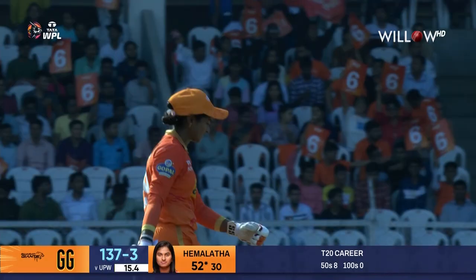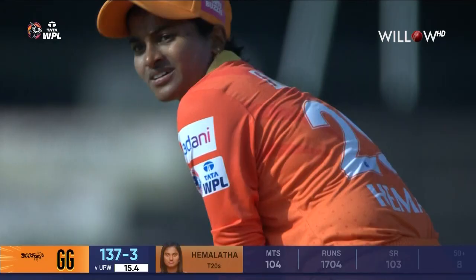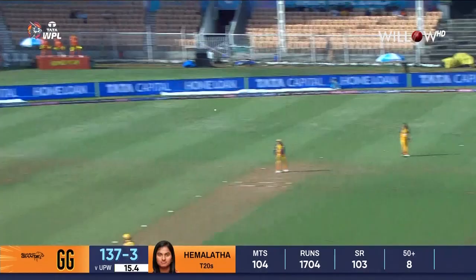And this is something that we were talking about off air, Harsha — the fact that these boundaries are small, and that gives you the confidence to see that even if I mistime a shot, more often than not it's going to go for six. These boundaries are slightly bigger — a question — but she's still played that shot because there's a danger of getting out.